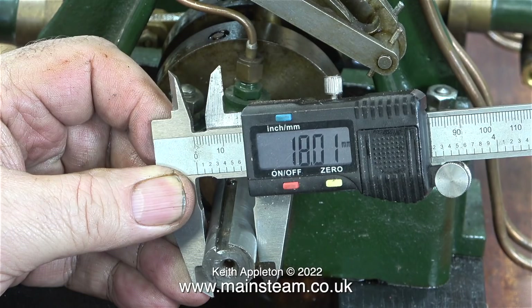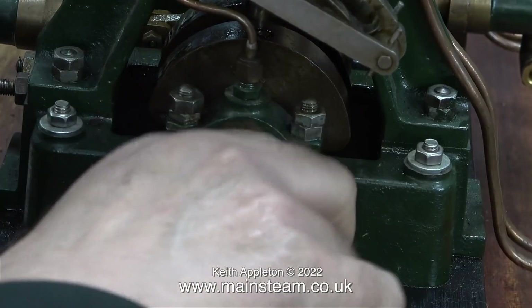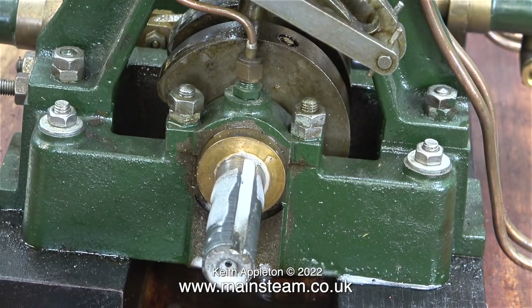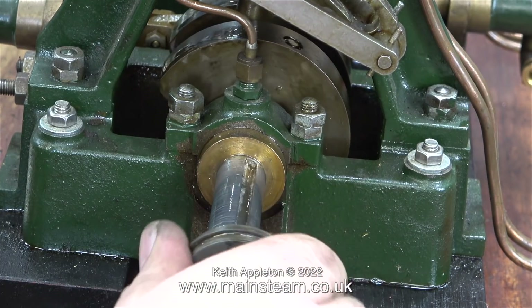The calipers tell me it's 18.01 millimeters — on the drawing it's probably imperial at 11/16ths, but it doesn't really matter. The engine is fine, the bearings are a great fit and they're not worn at all. The only problem I have is the fact that the eccentric sheaves are far too tight to go onto the shaft without being tapped into place with a hammer.